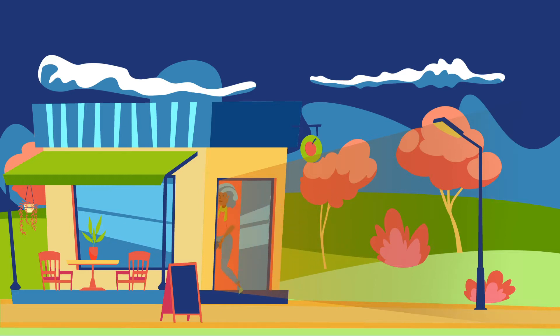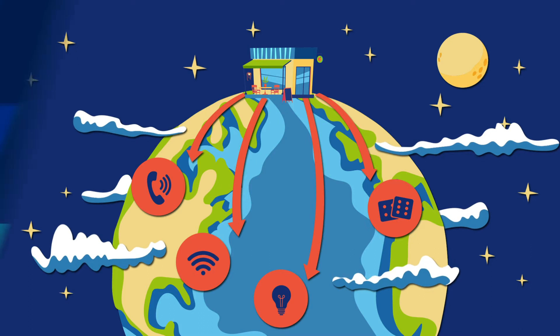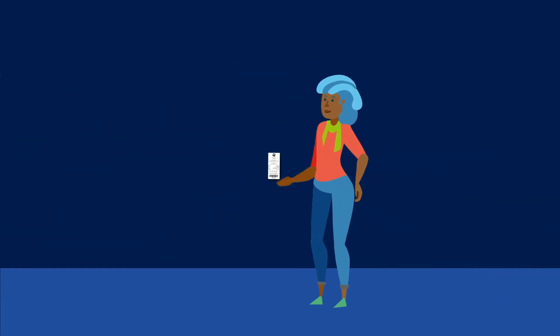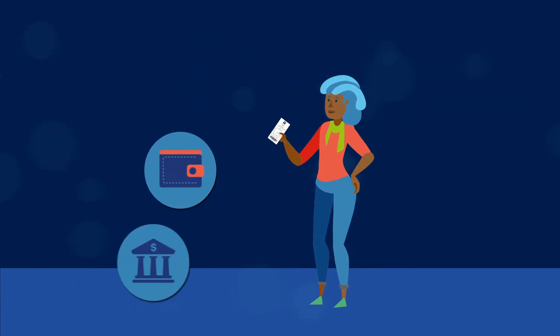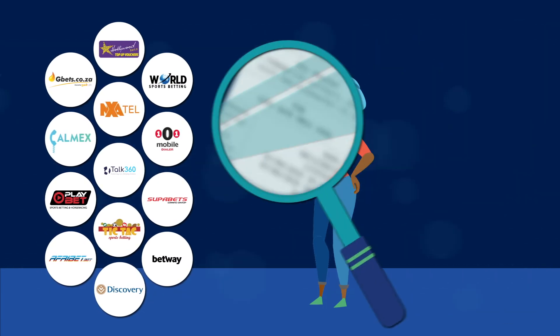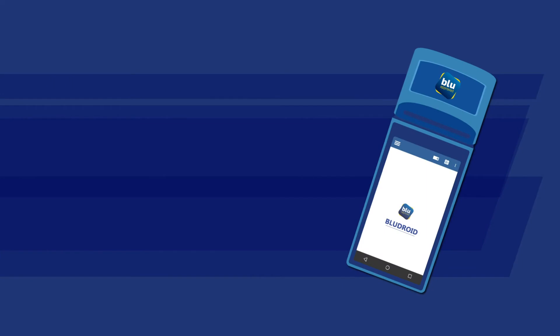Increase your feet in store and unlock a new world of products by offering Blue Voucher to your customers. Blue Voucher is a quick and easy way for your customer to deposit, top up, and pay their accounts with any of our online partners, by simply using the PIN on the voucher — all without needing a bank card.